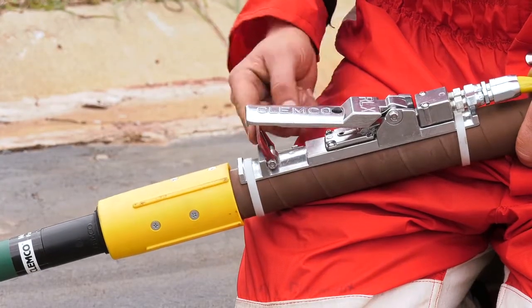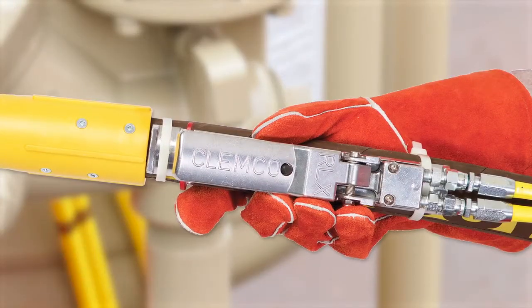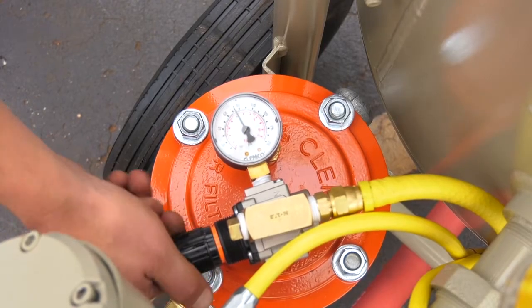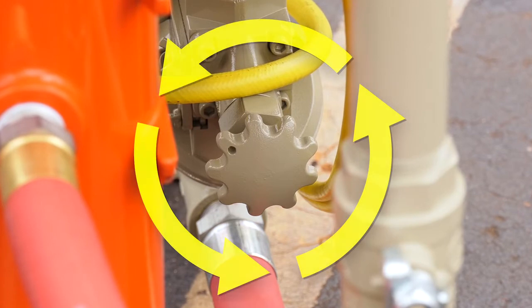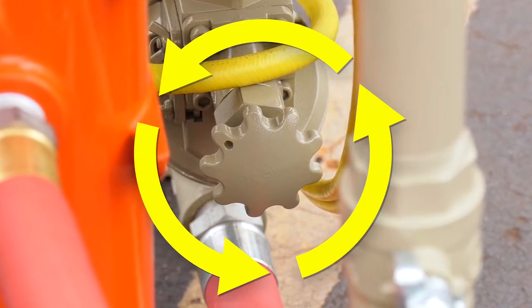Make sure the remote control handle lever is in the up position. When you are ready to start the system, close the safety petcock. This allows the blast machine to be activated by the remote control handle. Air escaping from the control handle indicates that the blast machine is ready to be activated. Adjust the pressure on the CPF filter according to your supplied air respirator's operating instructions. Adjust the metering valve for your application. Begin with the knob set at one and a half turns from fully closed and then turn it no more than a quarter turn counterclockwise to increase abrasive flow.